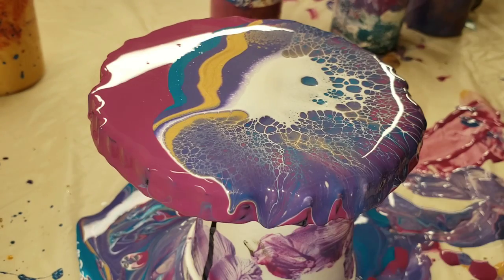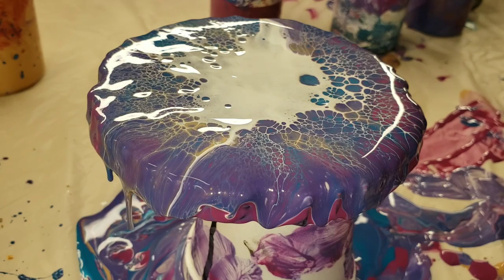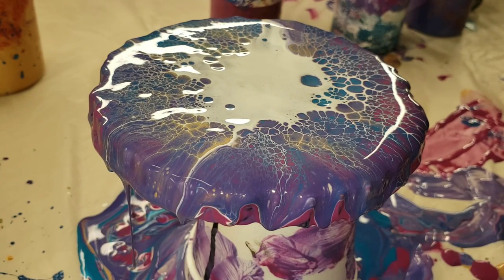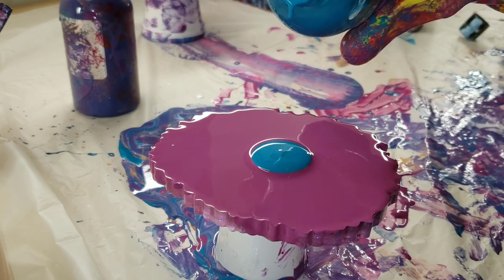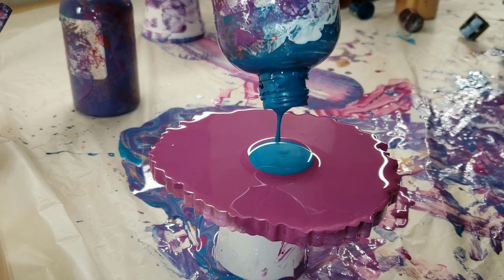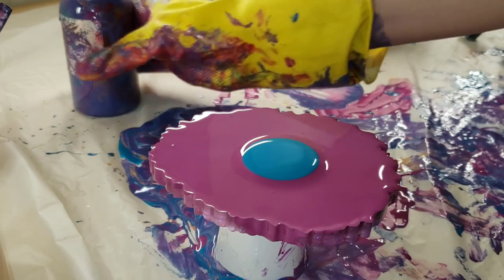Flood the entire thing like you're doing a paint pour, make sure everything's covered, then add your puddles of color. Then add your cell activator and blow the cell activator over your puddle of colors. You don't want to blow too hard down — you kind of want to blow straight out.